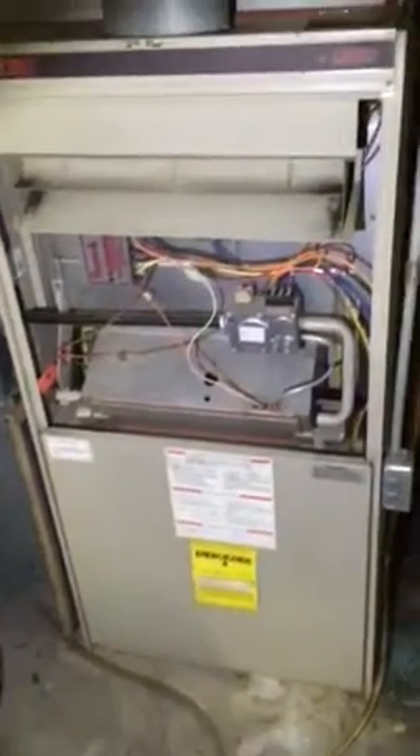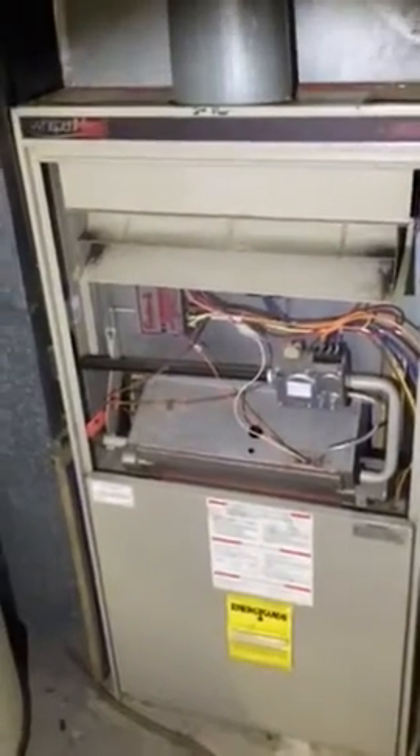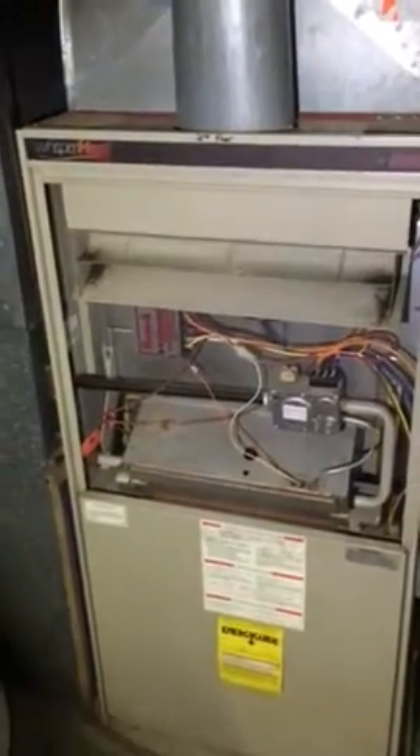I'm down in the basement at St. Mark's Church looking at a furnace. Mike Stockhausen is out here. This furnace we believe has a cracked heat exchanger. We know it's got a bad control board. The control board right now is bypassed just to have the fan run continually.